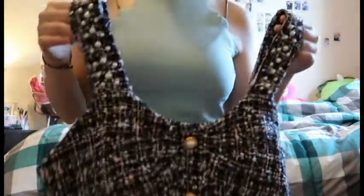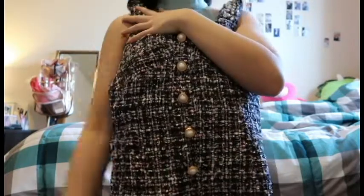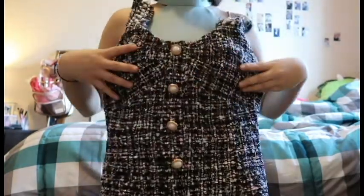The dress length is about mid-thigh when I stand up. Overall, it's very cute, edgy, and different — definitely something I would wear. I like to dress differently and add new style into my everyday life. You could definitely see this worn at an event or a party.